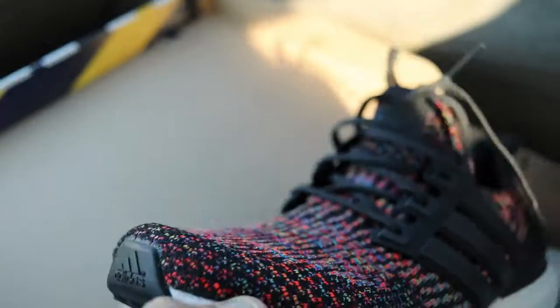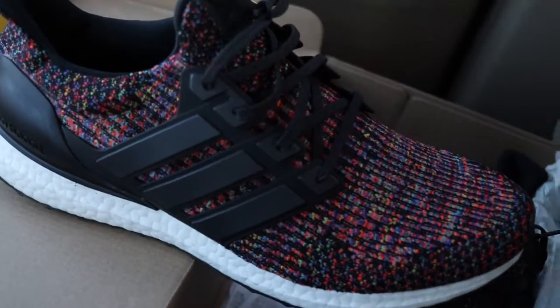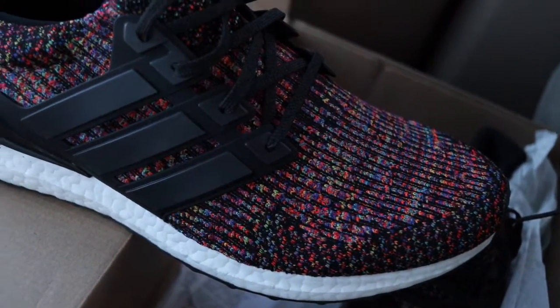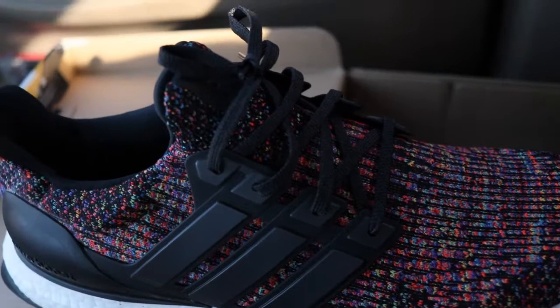Yeah, it was just a quick little unboxing. I'll be sure to drop some on-foot pics — follow me on IG at pigman96 and you'll be able to see those. Hope you guys enjoyed — like, comment, subscribe, all that good stuff, and I'll see you guys in the next one.